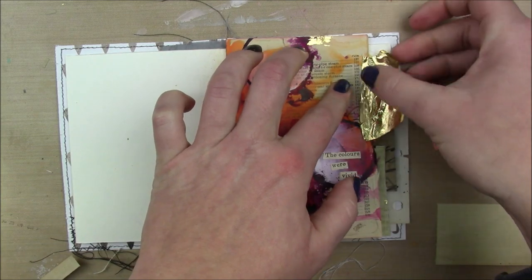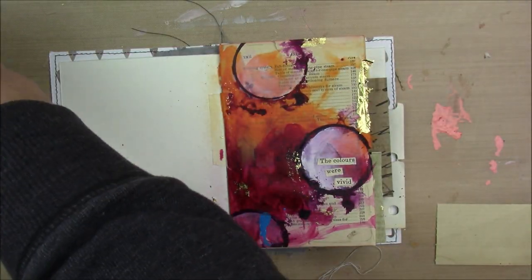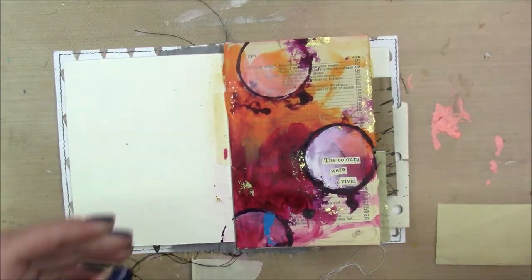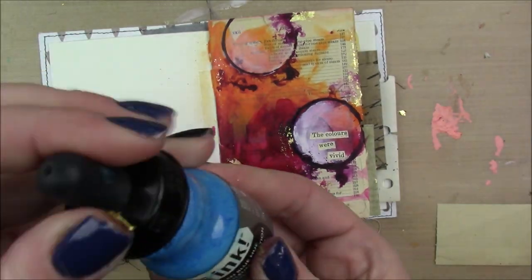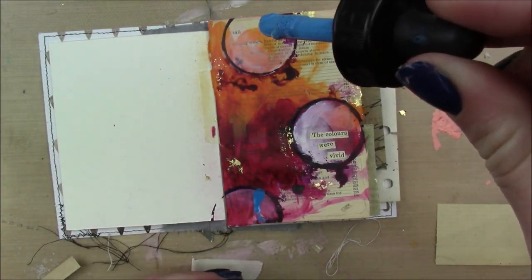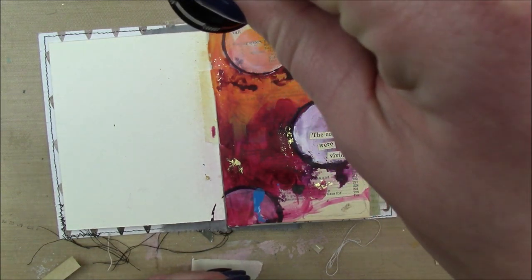I'm a little obsessed with adding gold foil with a glue stick. I just took my Yoohoo glue stick and added it here and there around my page, then I add the gold foil. This is the Mona Lisa Speedball gold foiling — it's like a set, but I like to use the glue stick as opposed to the adhesive that comes with it.